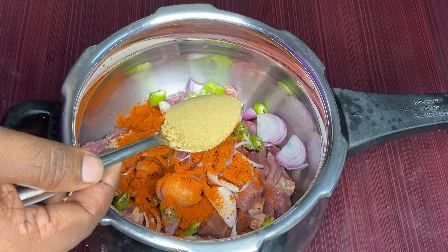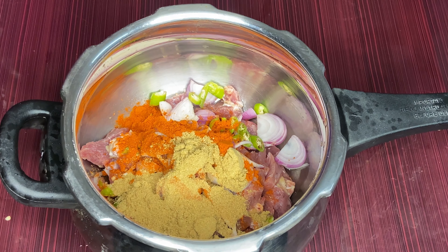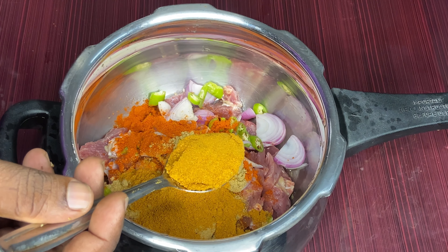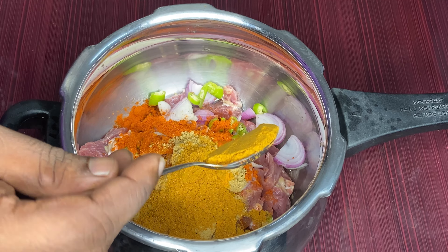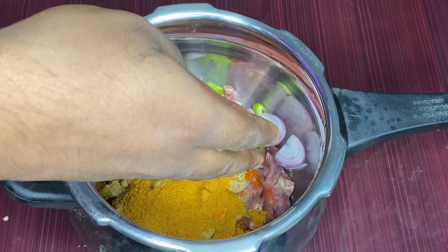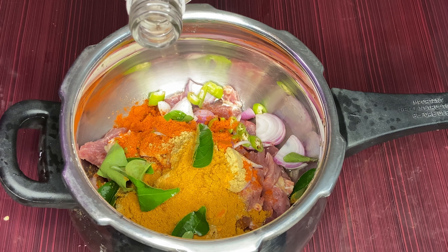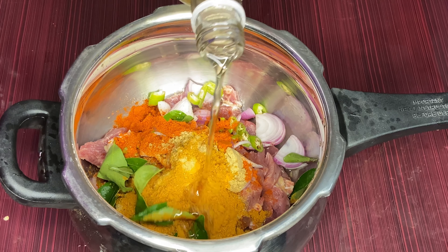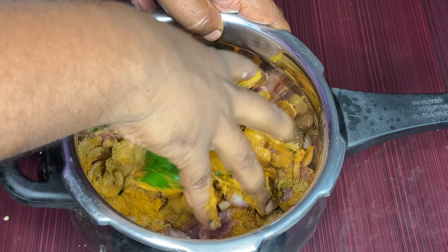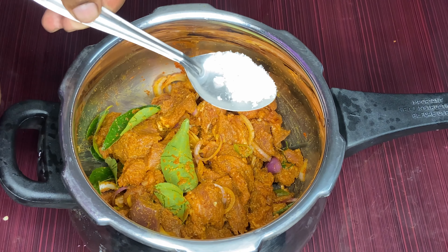2 cups of flour, 1 to 2 cups of flour, 2 to 3 cups of flour, 1 to 3 cups of flour. Let's mix this in. This is what we need.